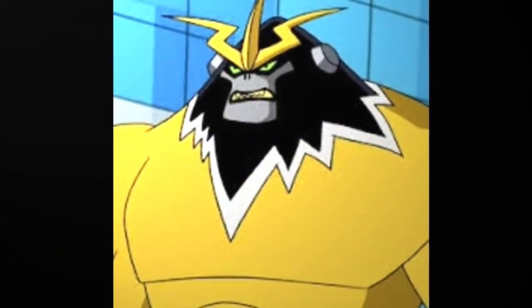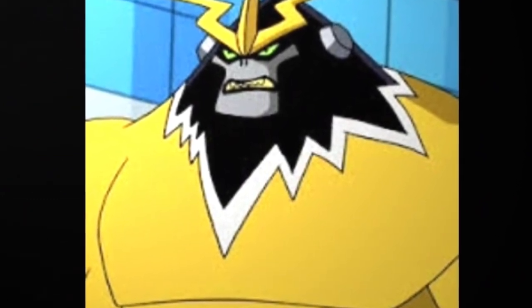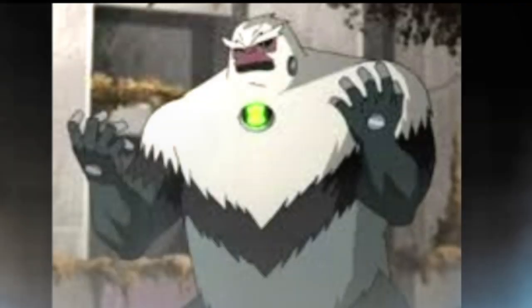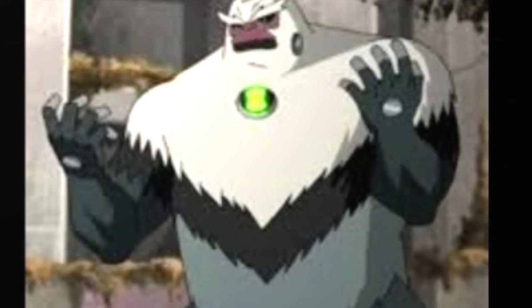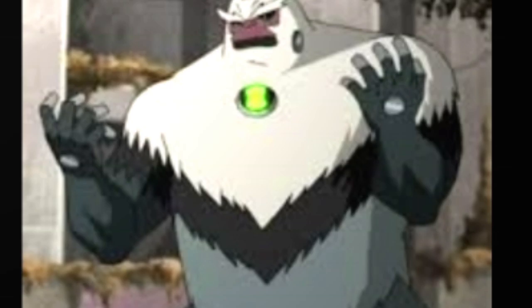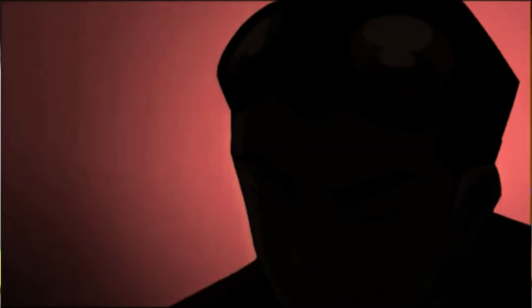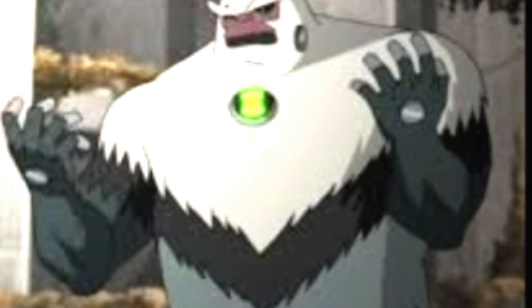O Shock Squat é um Gynopithecus do planeta Patersonia. Ele é um dos alienígenas originais de Ben 10 e do universo, porém introduzido em Supremacia Alienígena. Pouca gente sabe, mas o Shock Squat antes de estrear em Omniverse apareceu antes em Supremacia Alienígena, no especial Ben 10 e Mutant Rex: Heróis Unidos, no qual a aparência dele era completamente diferente do que é hoje em Omniverse.